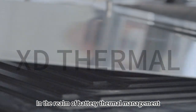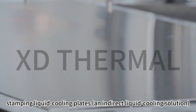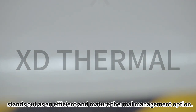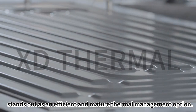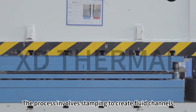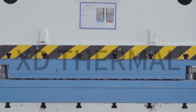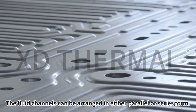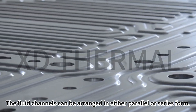In the realm of battery thermal management, stamping liquid cooling plates — an indirect liquid cooling solution — stands as an efficient and mature thermal management option. The process involves stamping to create fluid channels, which can be arranged in either parallel or series form.